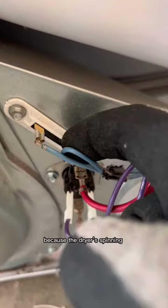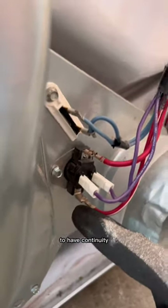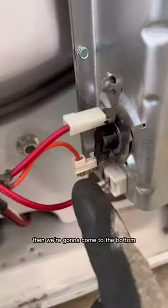Check our thermal fuse, but it's probably good because the dryer is spinning. Now we're going to check our cycling thermostat — top and bottom terminals — for continuity. If that's good, we're going to come up to our thermal cutoff on the top of the element and check those two for continuity, then come to the bottom.